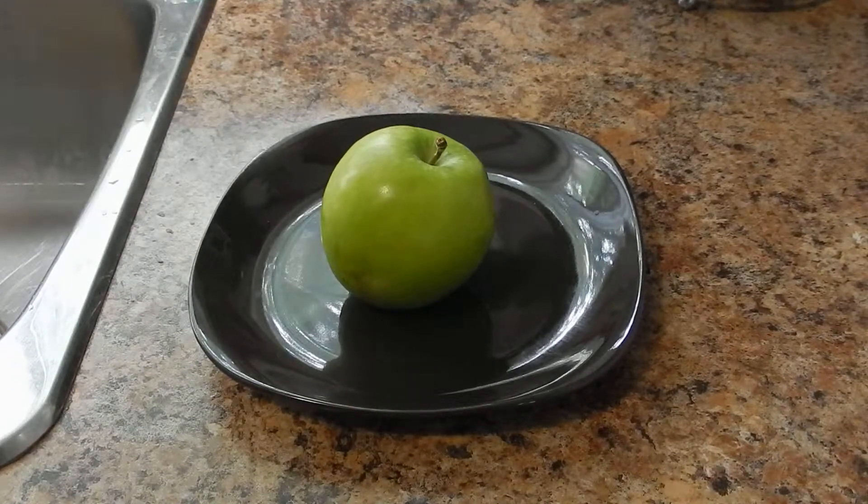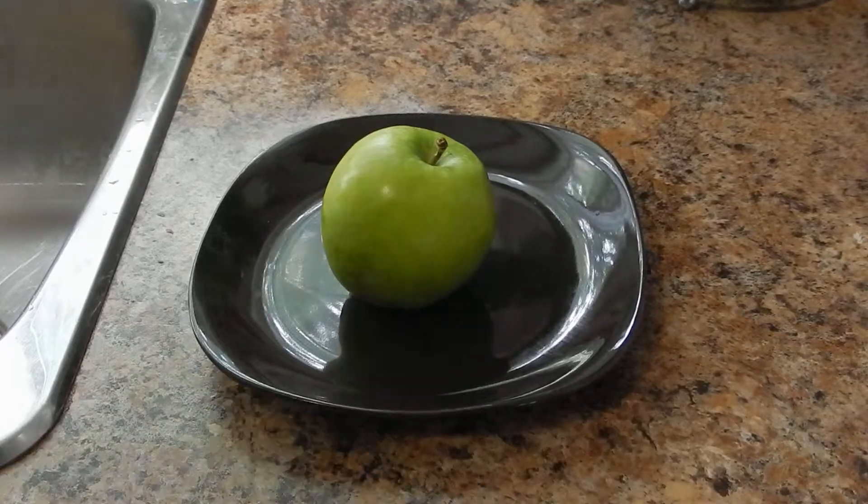What's up YouTube, how's it going? Back again for another random video. I'm going to show you guys the quickest, simplest, easiest way to split an apple.